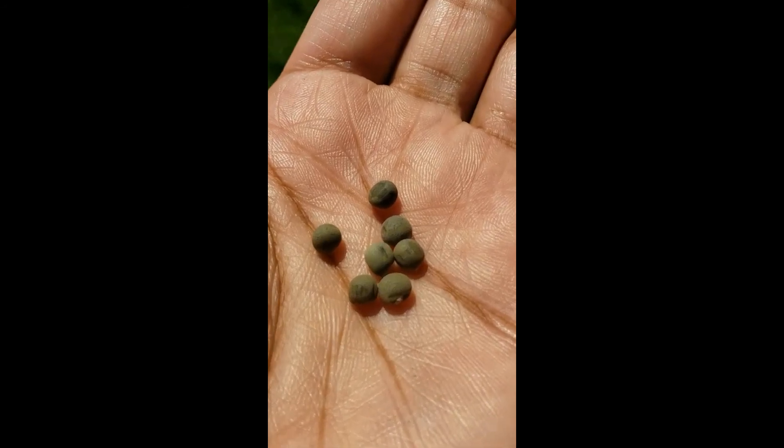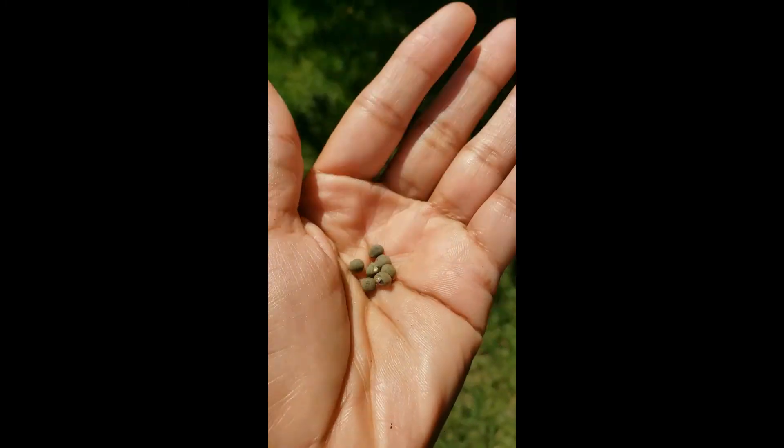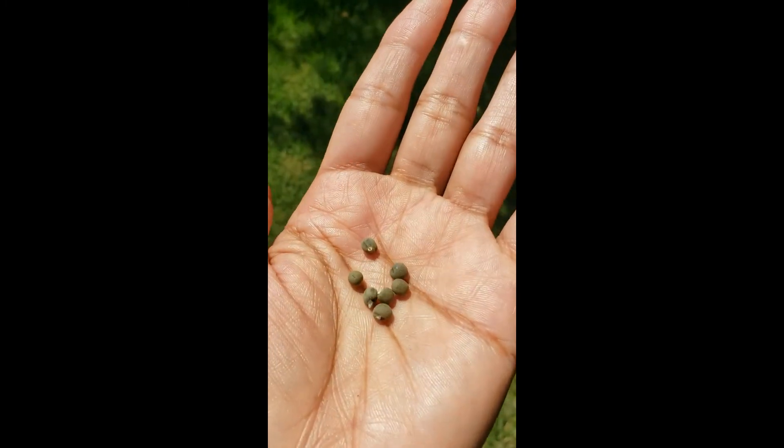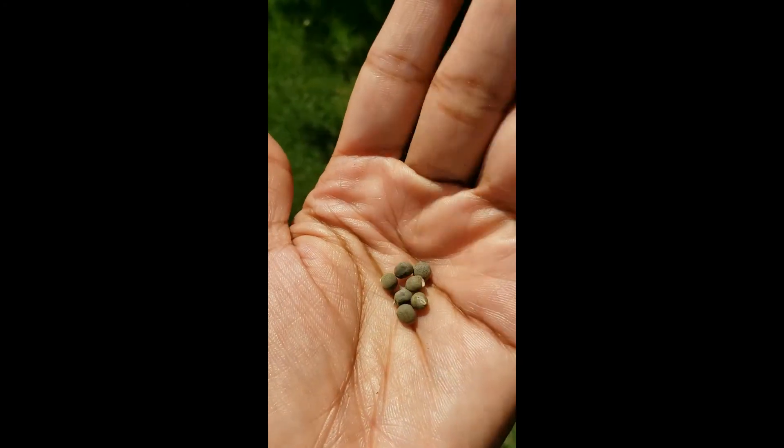Just a close-up of the seeds — like I said earlier, this is a red variety, but the green varieties seem to have the same look to the seed, so they pretty much look similar.